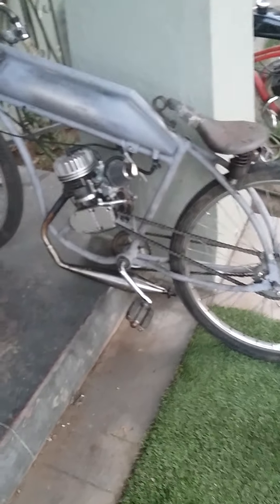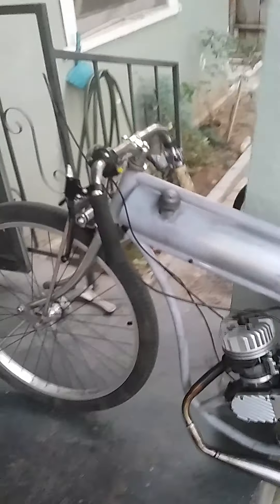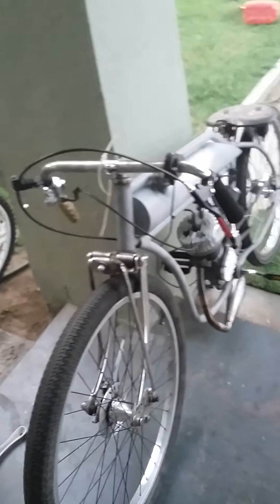Just took it out for a cruise. It was pretty cool. Having the gas tank on, the bike felt complete. It just really gives it an old school vibe.